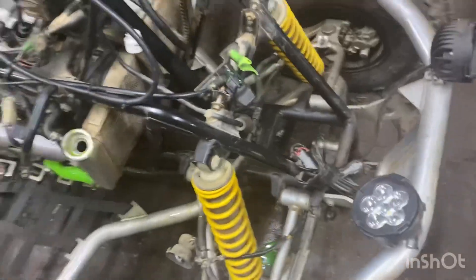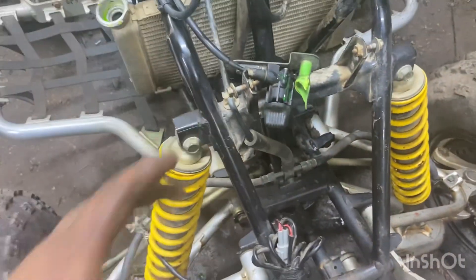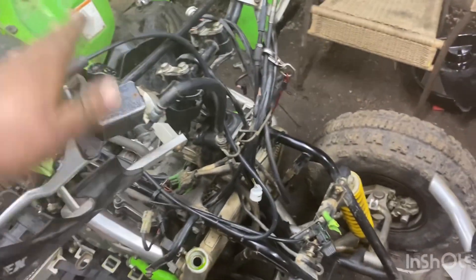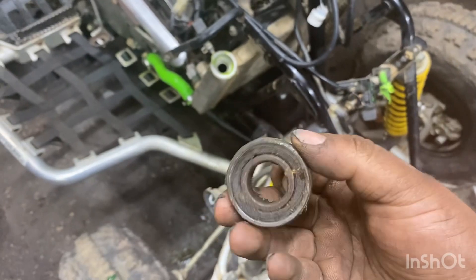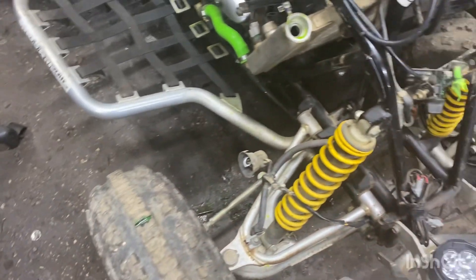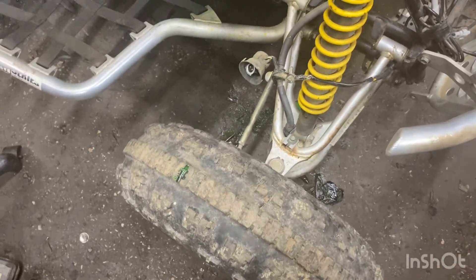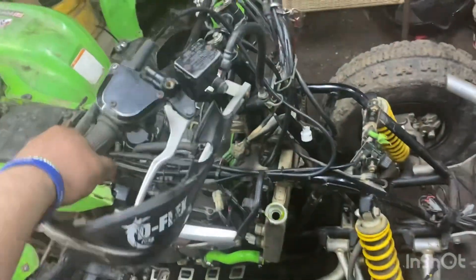A buddy came over and helped me replace the bushings and the steering stem on this quad. Before you would move the steering stem and this bushing down here would literally move side to side - bad steering stem bushings. When I got this quad it came with all that. I've replaced them - you can actually see one of these right here. That's one of your spindle bushings. While Barry was sitting on his ass not doing anything, the real men were at work.